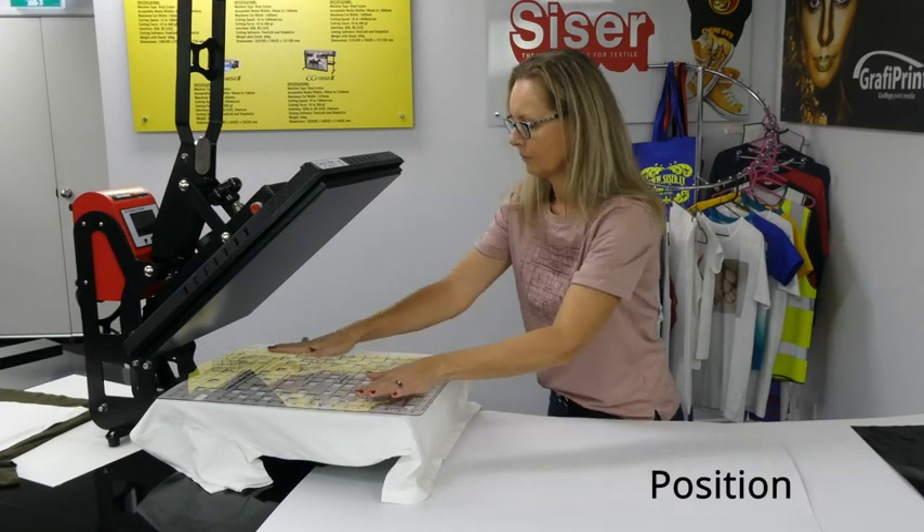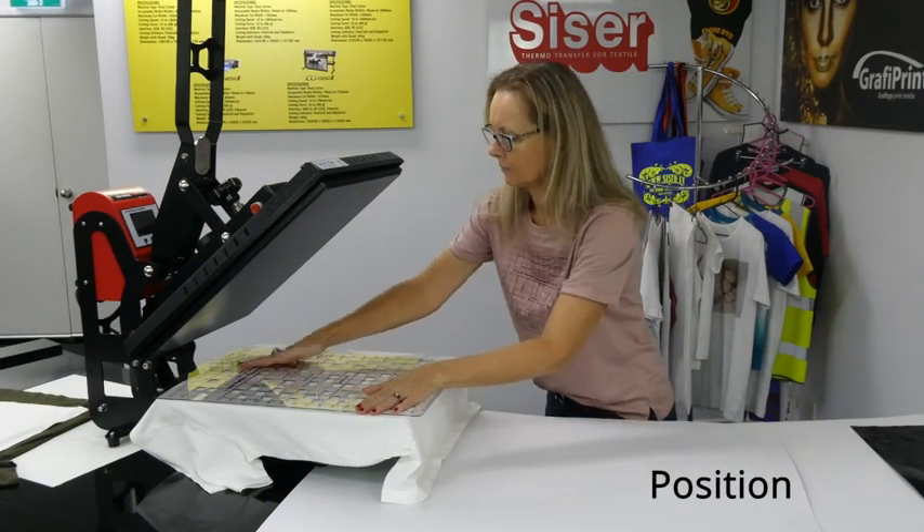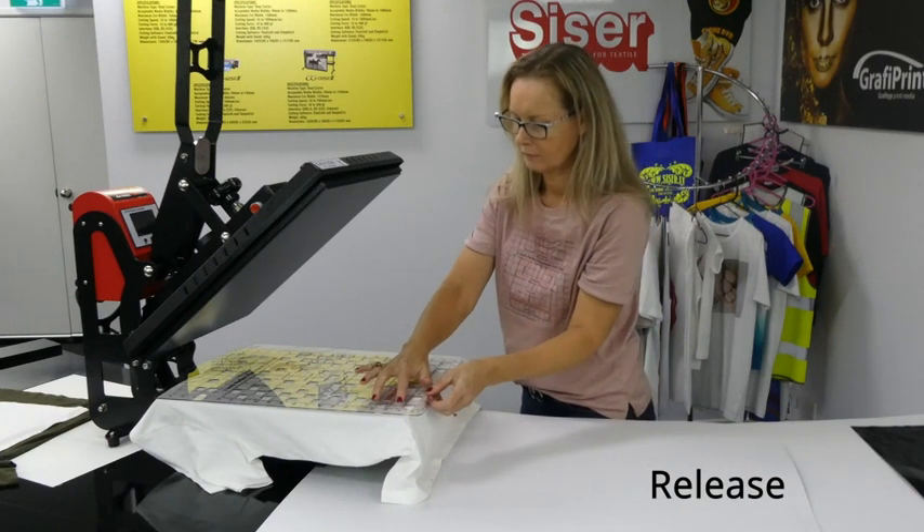When the correct position is achieved, the graphics can be pushed onto the shirt by applying some downward pressure onto the grid.